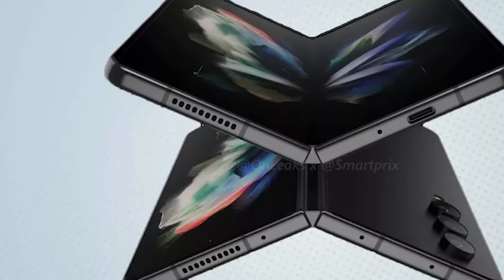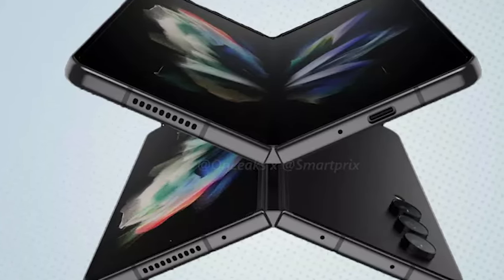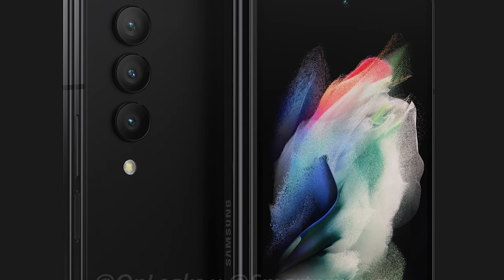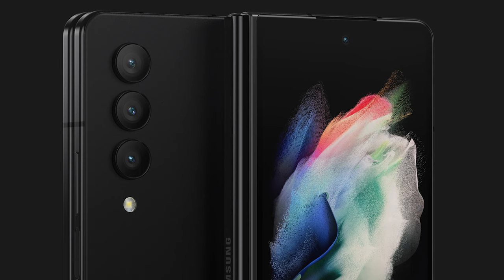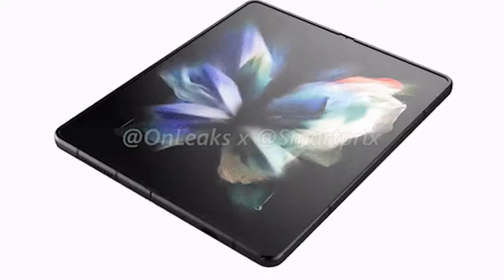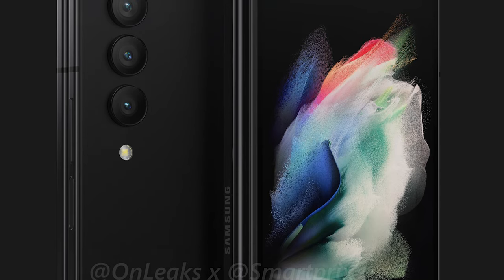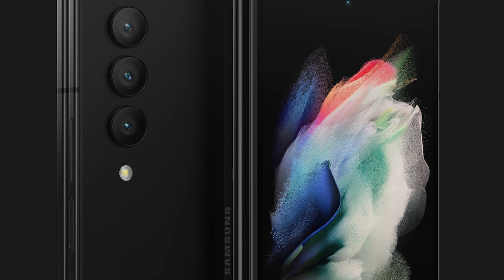Throughout this video, you've been looking at a couple of leaks from a pretty reliable tipster over on Twitter. There appear to be very few major design changes — the biggest being the camera module housing. The bump seems to have gone and the camera modules appear to protrude out a little bit more, much like the S22 Ultra. I don't think this will have any practical benefits and the phone will still rock around when you type on a surface.